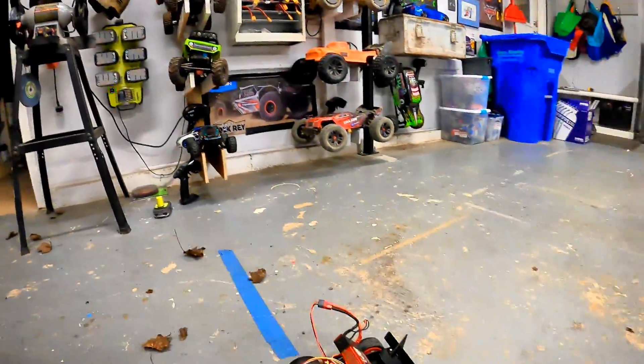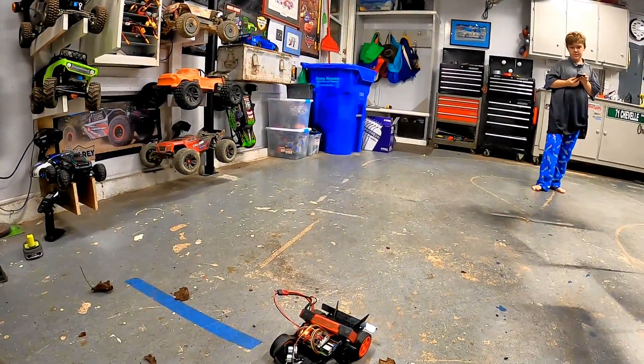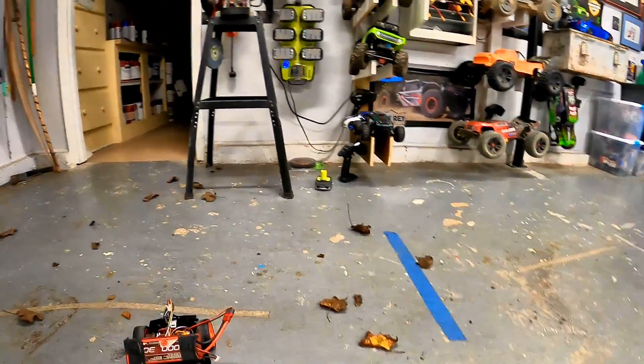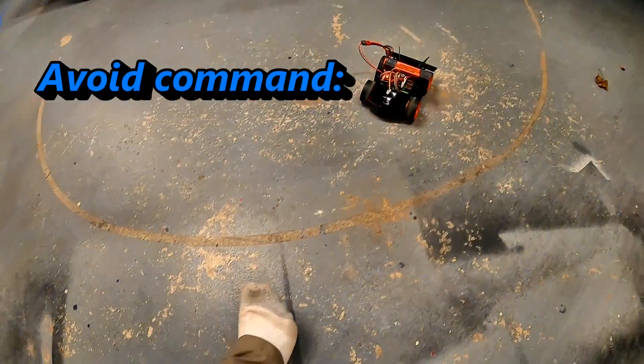It's trying to find us — look at this, it's working! Find me, find me, find me! Yes! All right, so we're going to try the avoid function.